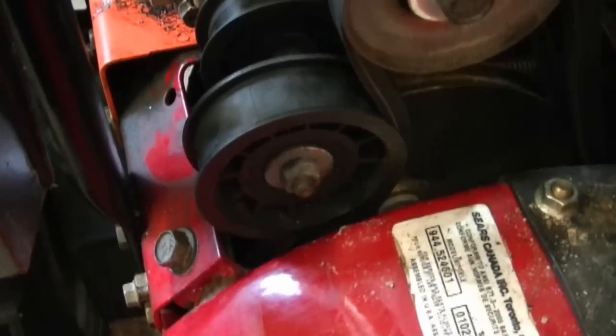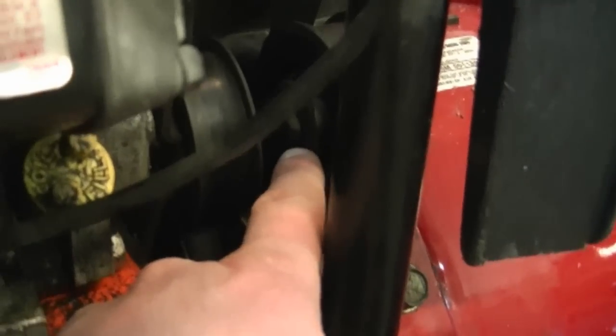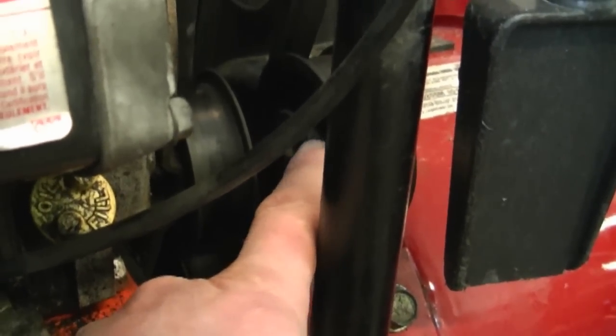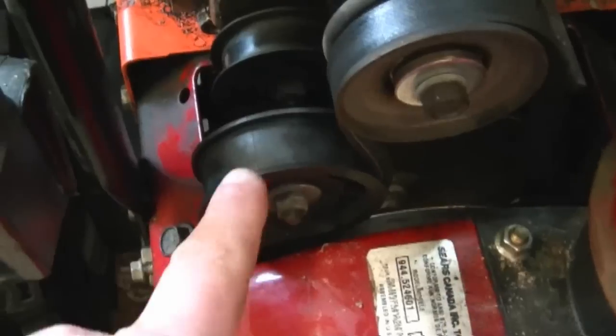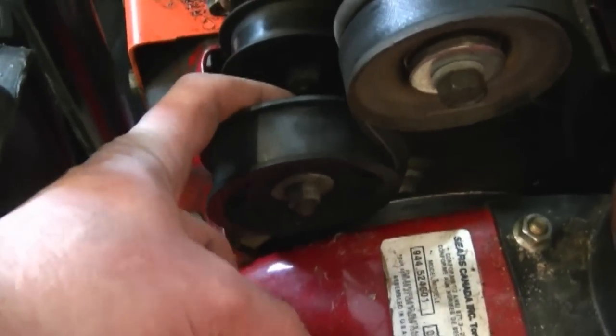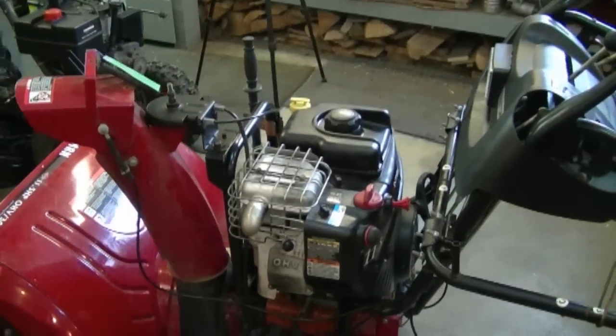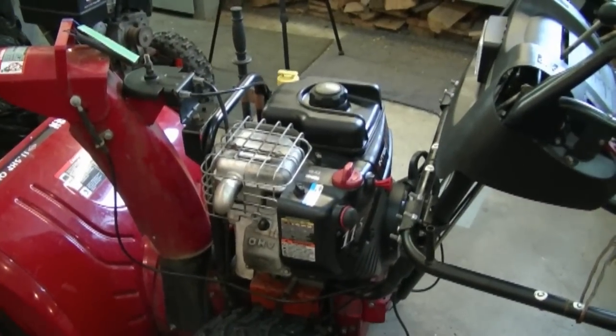Back to the Craftsman snow blower — this idler pulley here is not adjustable. The way you can tell if it's adjustable is you're going to see a groove in the back and you'll be able to slide the pulley back and forth. If there's only one hole in the back where the pulley is bolted to, you cannot adjust it — it's stationary. So before you start replacing expensive parts like the belt, always try to see if the idler pulley is adjustable. Remember, it costs nothing to adjust this pulley and it may be your problem.